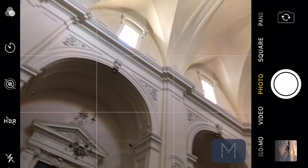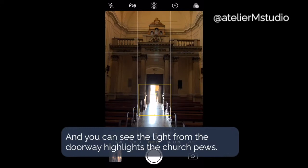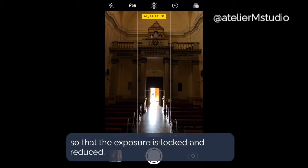To make the photo a little bit more interesting I'm going to use the stream of light coming in from the doorway. You can see that the light coming in through the doorway highlights the church pews, but it's really bright, so I'm going to hold my finger over the doorway until the sun symbol comes up and drag my finger downwards so that the exposure is locked and reduced. I'm going to take a few photos and then apply my filter.